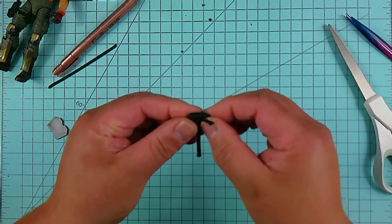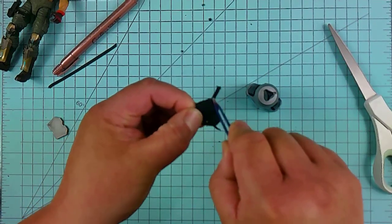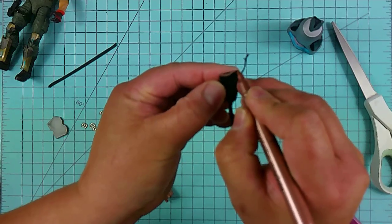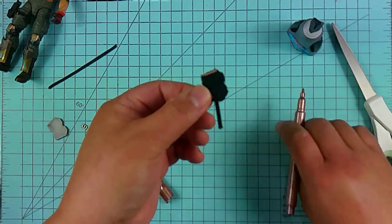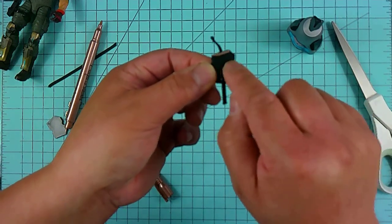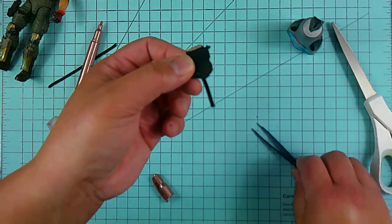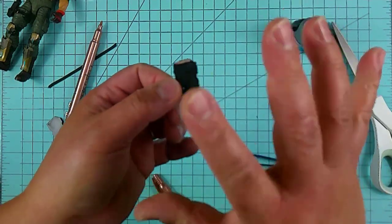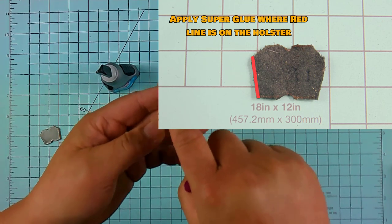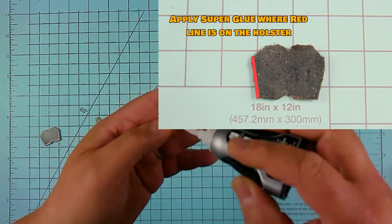From here, take a little bit of super glue and apply it right on the edge of the holster. You don't want to put any on the top, and don't put glue in the middle because then the holster won't open. You just need to apply a little bit along one edge of the holster. I'll have a close-up photo at the bottom of your screen showing exactly where to apply that small amount of glue.